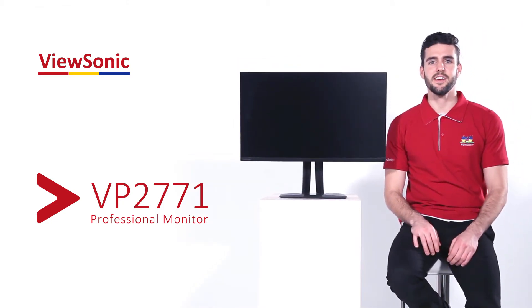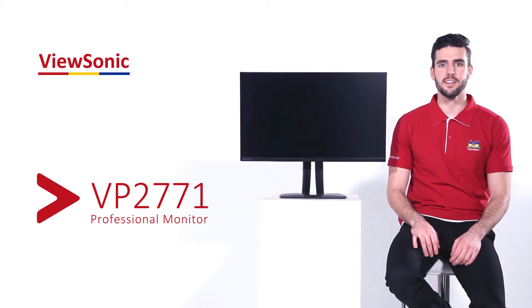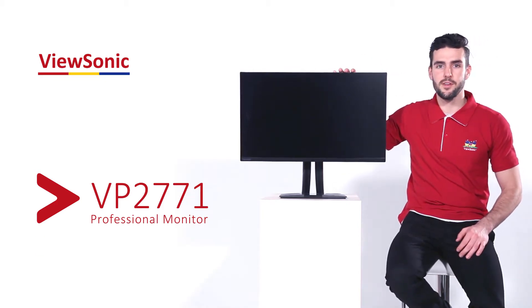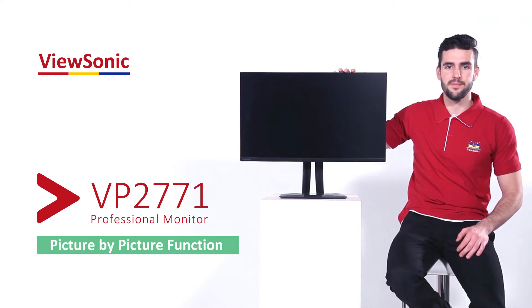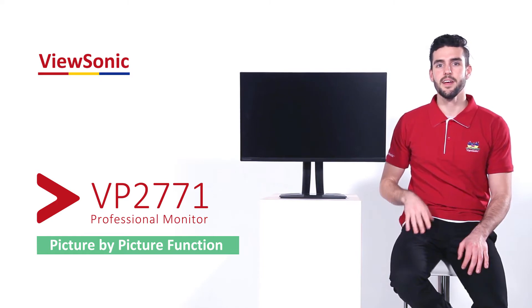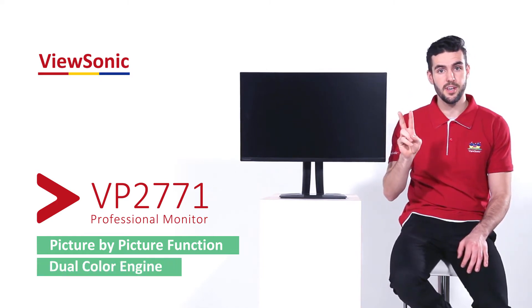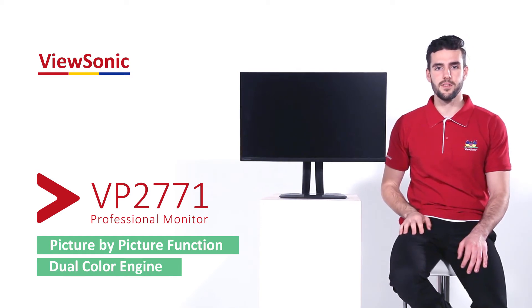Hi everyone, I'm Skyler and today I'm going to show you how to view and edit images using separate color settings with the VP2771's picture-by-picture function. While normally monitors only allow you to use one color engine at a time, the VP2771's dual color engine allows you to use two, giving you the flexibility to view different color modes at the same time while editing.